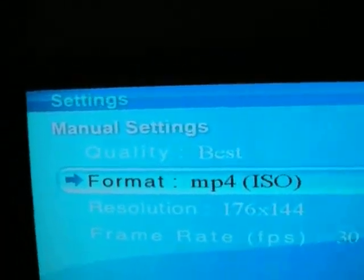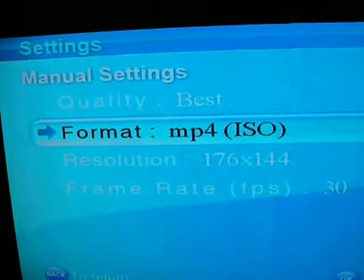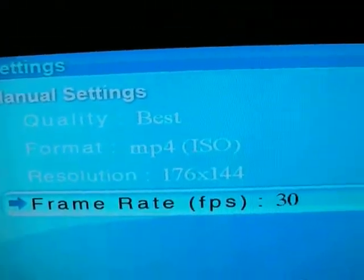These are the settings to make the Sansa View work. Quality: best, MP4, ISO, 176x144, 30 frames per second. This is for the Sansa View.